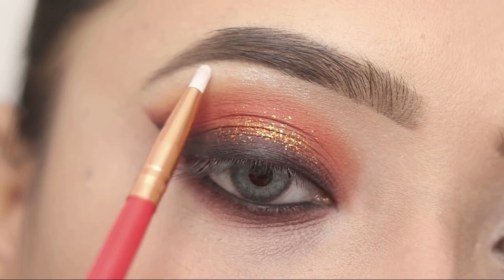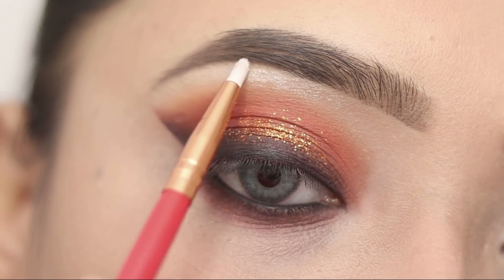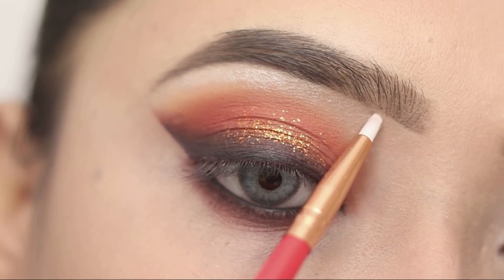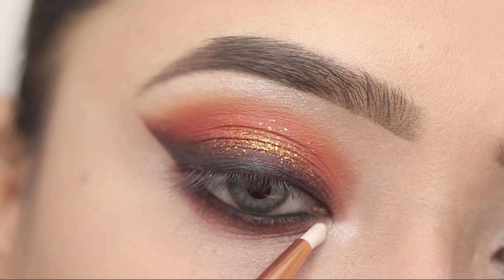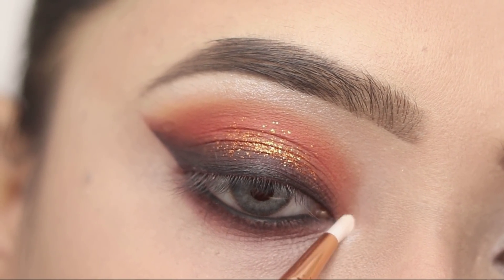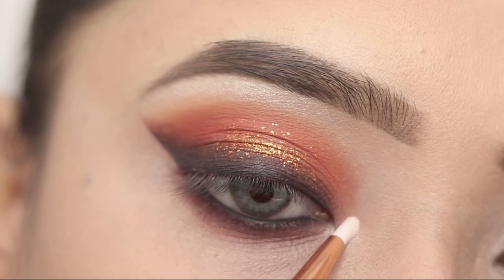I will apply the brow bone highlight to the inner corner. The brow bone highlight is very clean and beautiful, so don't forget to highlight the inner corner — it really makes the eye makeup look great.